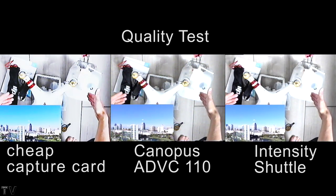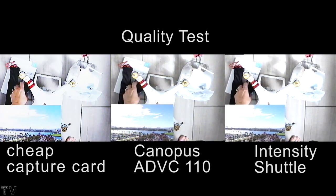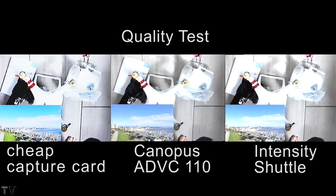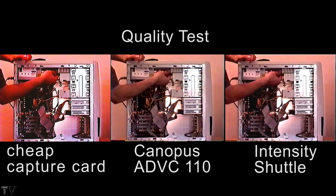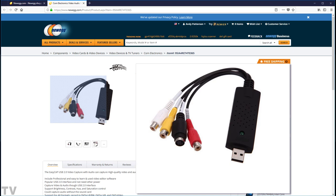In order to upload this to YouTube, I had to use a progressive sequence or timeline, and that's why the ADVC110 and the Intensity Shuttle also have a little bit of pixelation to them. If I output this to my broadcast-compliant CRT monitor, there is no pixelation. The interlaced video of the ADVC110 and the Intensity Shuttle would look just fine if I burned back to a DVD. The cheap video capture card is going to look horrible.